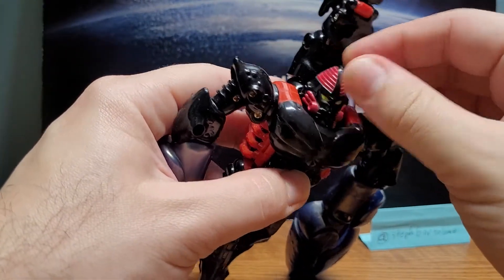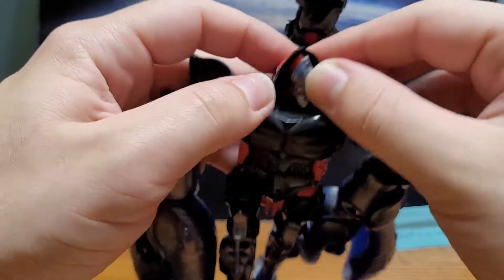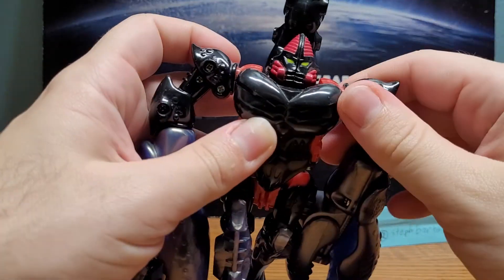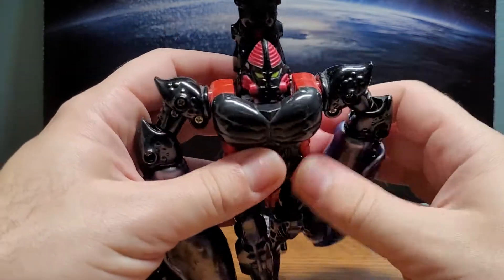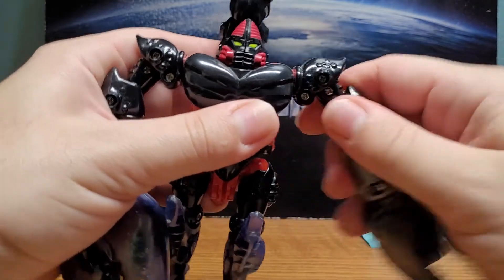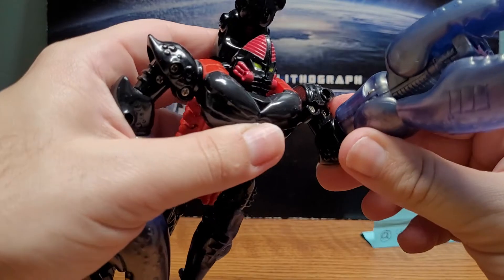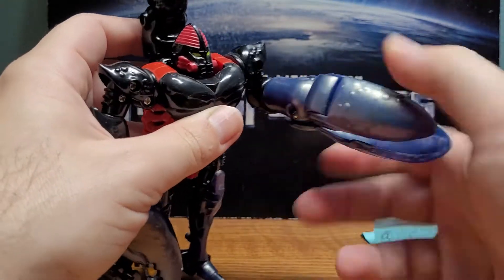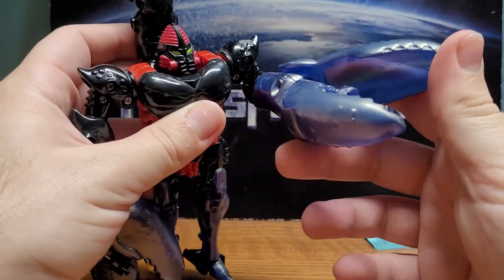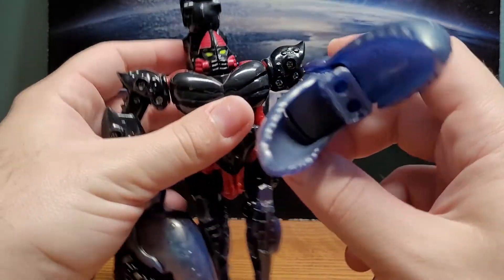The head is on a ball joint, which is very nice. The mask itself opens on hinges at the back. I'm closing it back up because I prefer his mutant mask. The arms have full 360-degree rotation, can go out that far, with a swivel at the elbow as well as a bend.